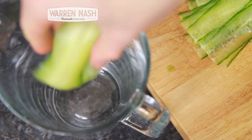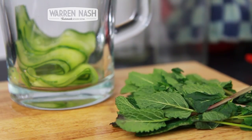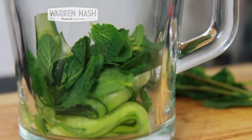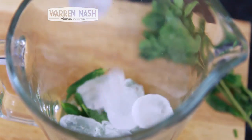Now take a large jug and place all the bits of cucumber in. Now take a generous handful of mint that's been washed under the tap, rip off the leaves and place into the jug. Now get a load of ice cubes and pour into the jug until it's about three-quarters full.